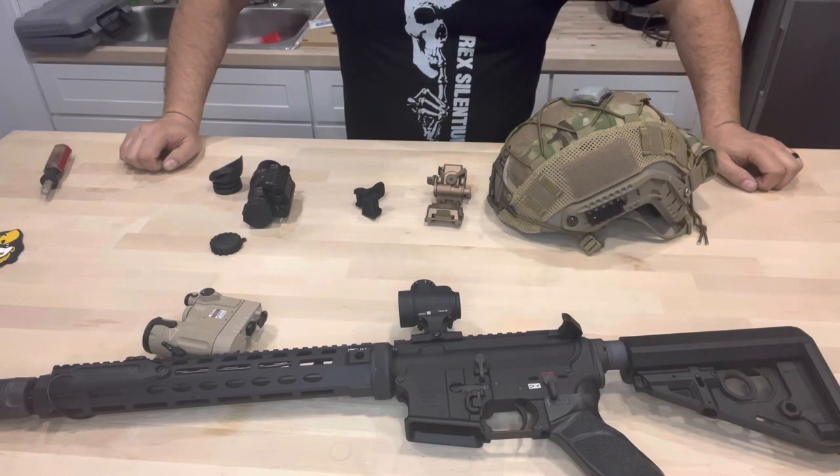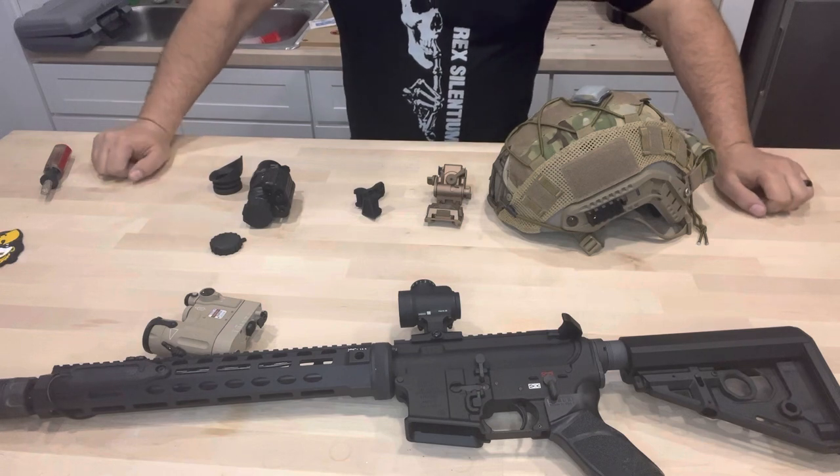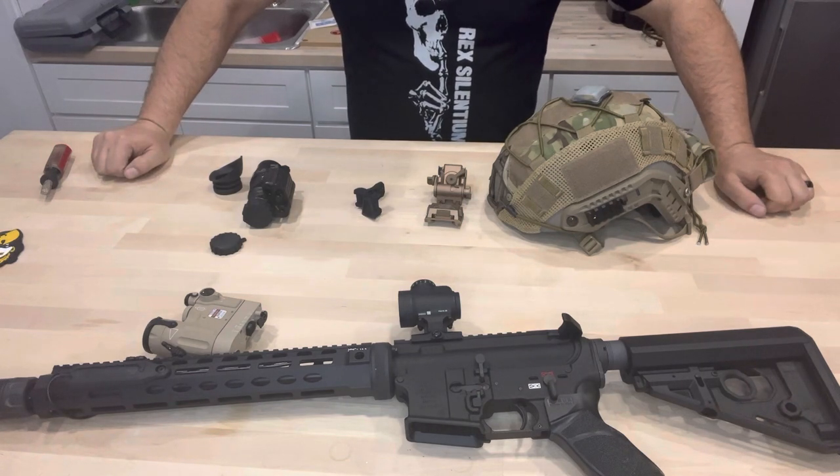What's up guys, Mike at OCA here. Today I wanted to put a video together because I've got a lot of calls and texts and emails from people asking about night vision.